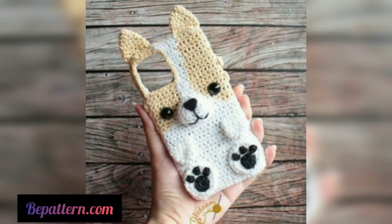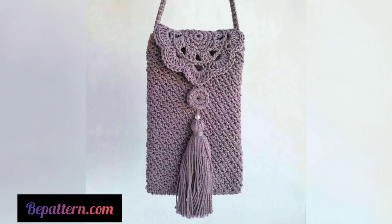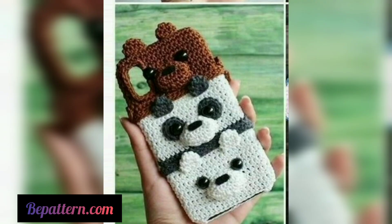Create this super stylish crochet cover for your tablets and phones with the same free patterns effortlessly. For this, use yarn in vibrant colors and combinations. Moreover, you also require a crochet hook with the specified size to get your hands on this modern style phone case.